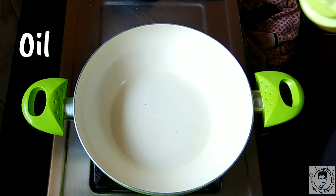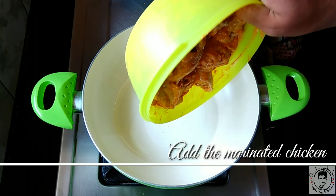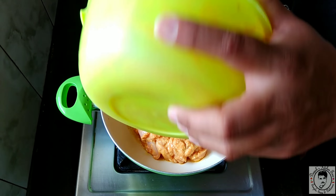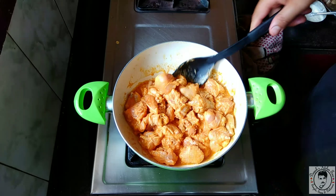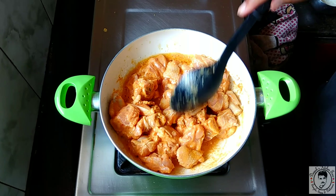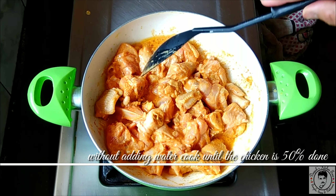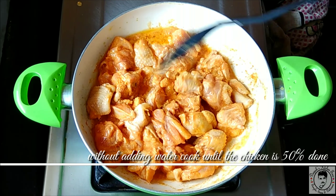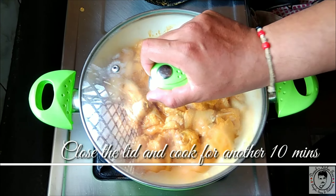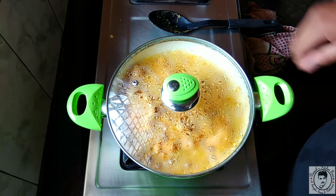In the same pan, add one teaspoon of oil and add the marinated chicken. Let the chicken cook until it's half done — don't add any water. Close the lid and cook for about 10 minutes on a medium flame.